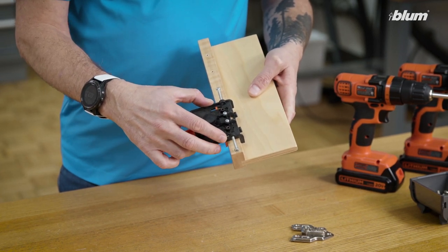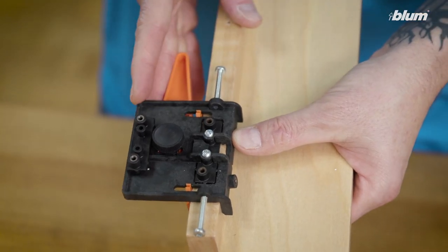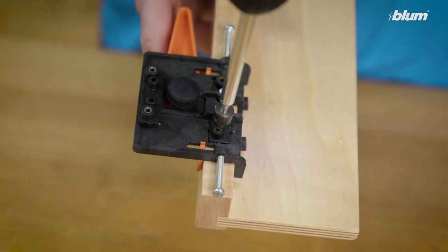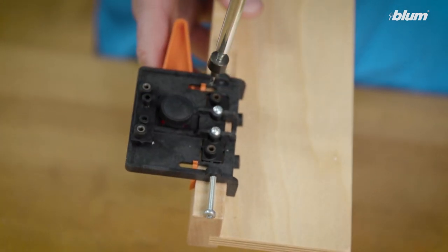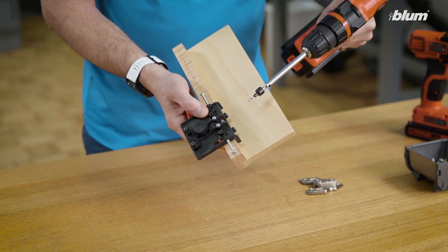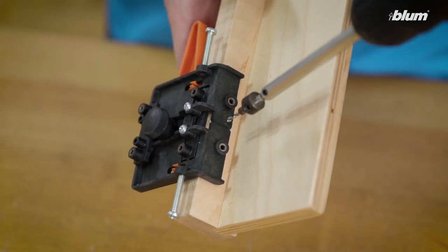We simply attach it to the frame, take the orange lever, and lock it into position. At this point we can pre-drill for our face frame wing adapter plate.